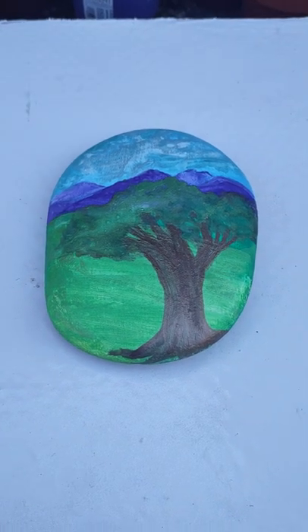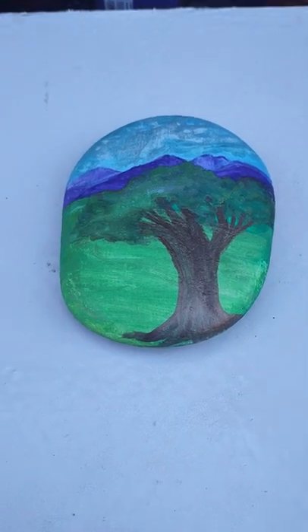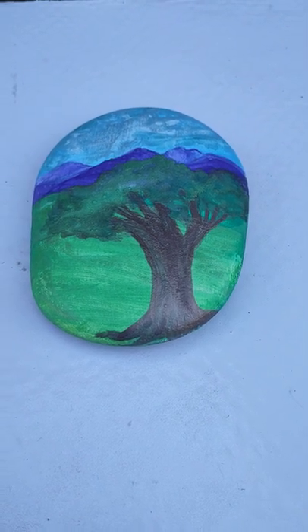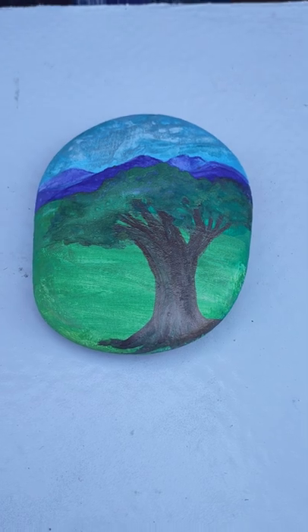Hello everyone, I'm Lisa and Natalie asked me to do a tutorial on how to spray seal with watercolors.